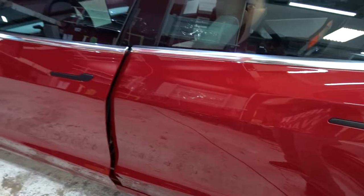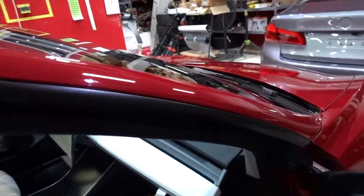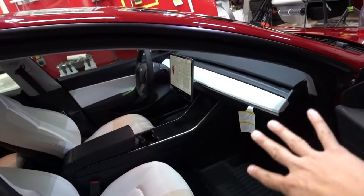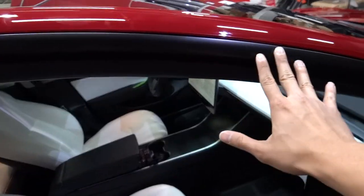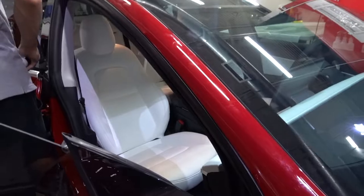The first step of the chrome delete is finished. Now we're working on the window trims. The top is already done. You guys see this transformation happening - the black interior, the white seats, the satin black window trim with the red. It's coming along looking so good. This is going to look super sporty.